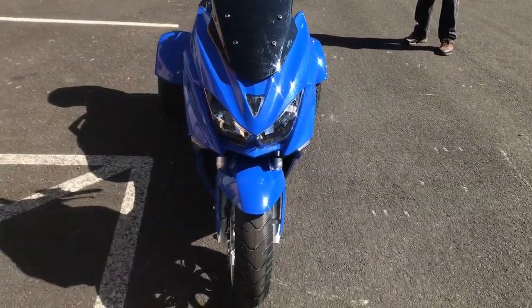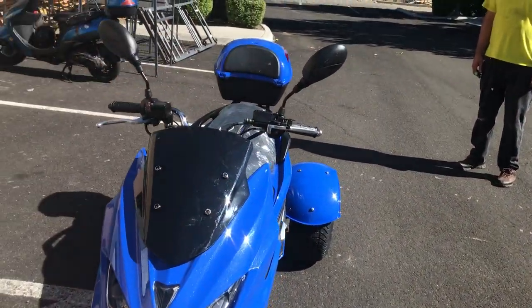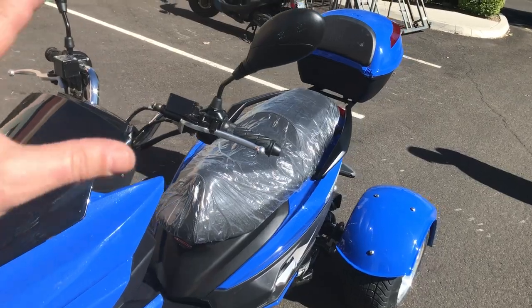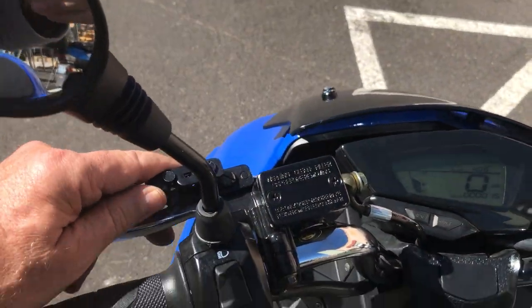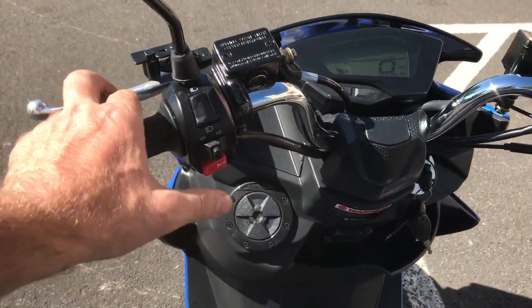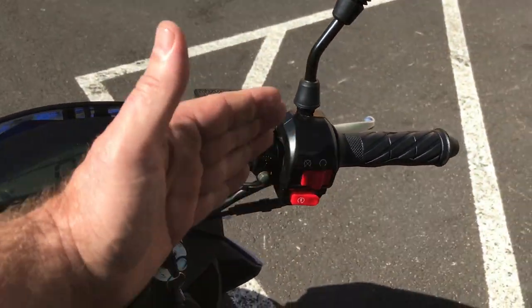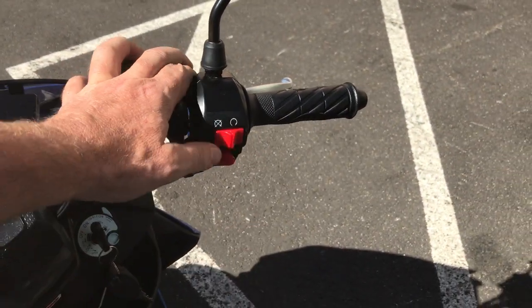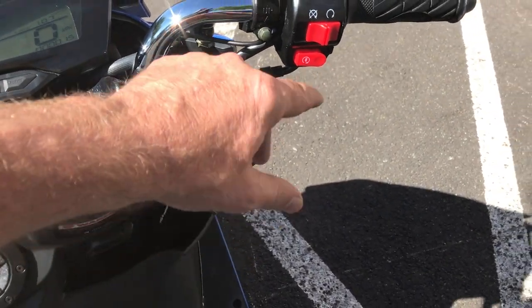It has nice looking lines, very high-techy looking in the front — very streamlined. Good-looking ride with nice side view mirrors. It has hydraulic brakes all the way around, and it has the soft parking brake feature here on the left side of the handlebar. Of course these are your control switches: your horn, your turn signals, low beam and high beam. On the right side, you have your on/off switch with the key ignition.